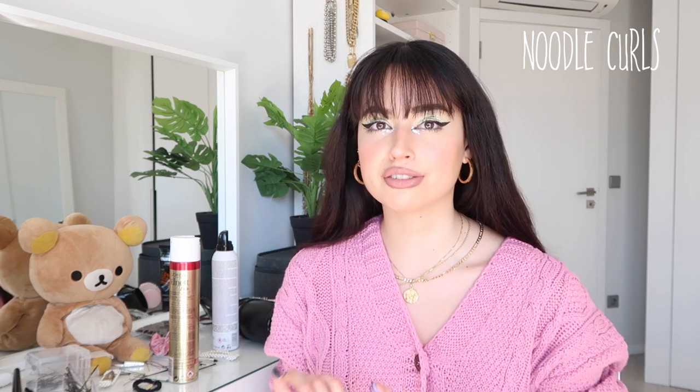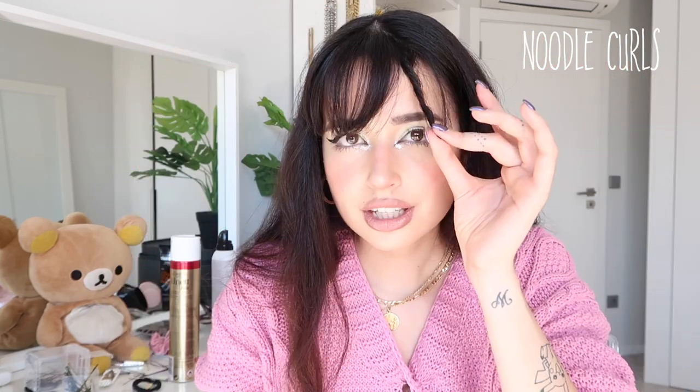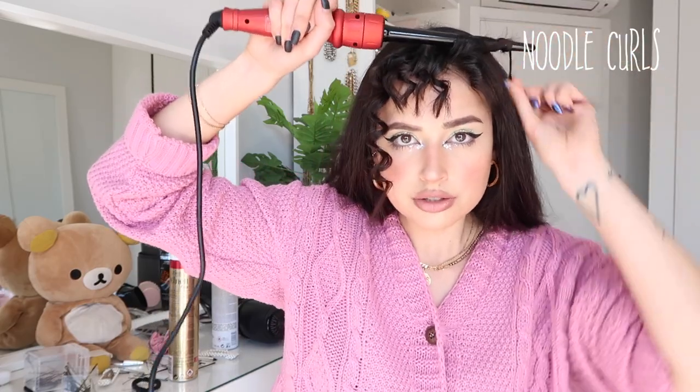The last hairstyle takes the longest but it's my favorite - I think it's one of the cutest things you can do with bangs. If you already have curly hair, this might be your everyday look, but for those of us with straight hair we really have to work for it. I switch to a different curler head and start with the bangs, holding for a few seconds and releasing to create the curl. Then I do the same with the rest of the bangs and the hair next to them - I really love these noodle curls, they look so cute.